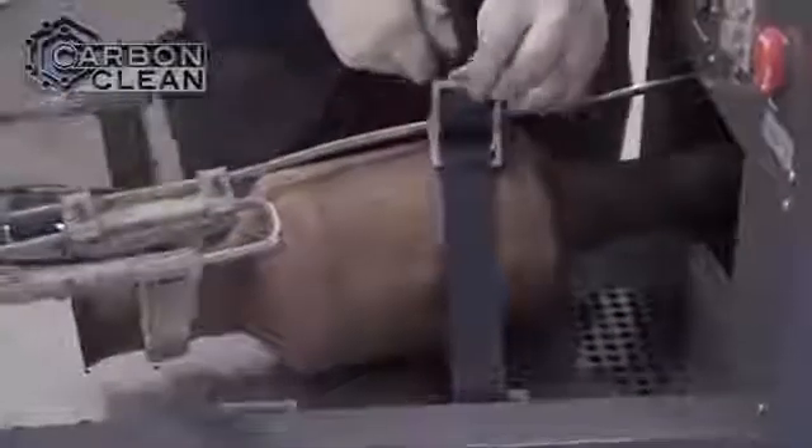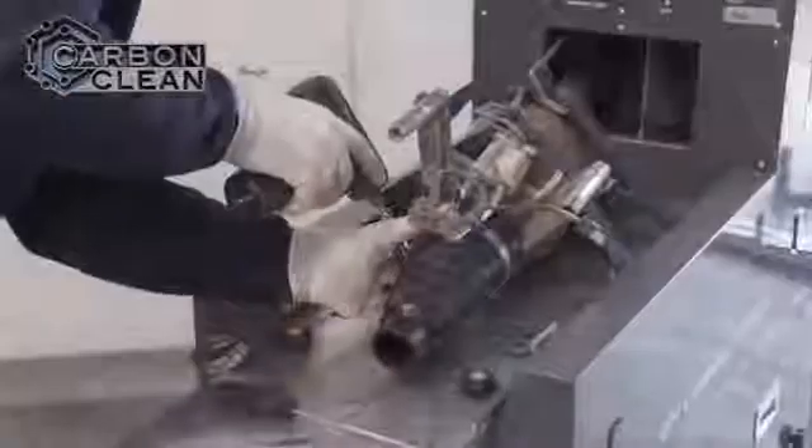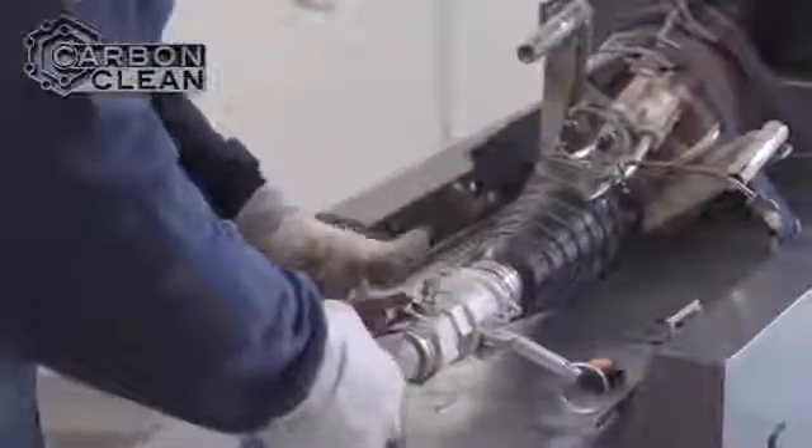Following the detergent treatment, the DPF is securely strapped down to the work bed. The work bed is fully adjustable to fit any shape of DPF and hold it in place during the cleaning. The rubber adapter is clamped into place providing an airtight seal, and is designed to fit any DPF inlet.